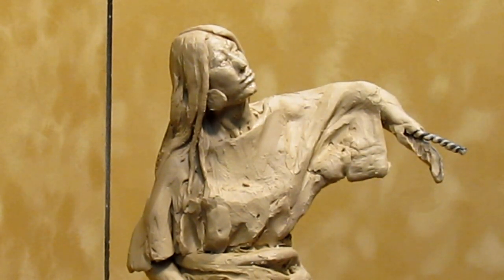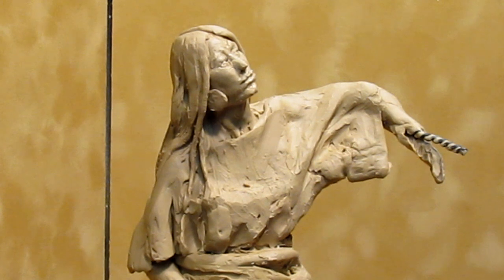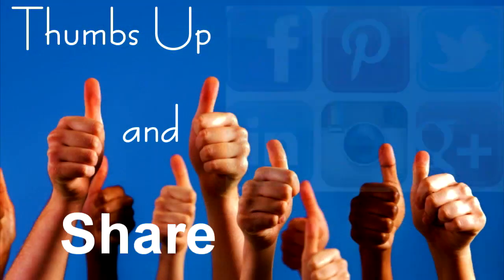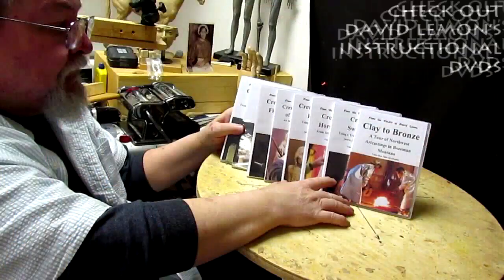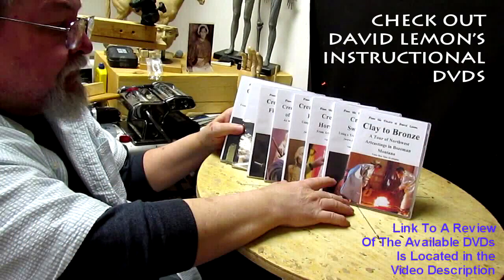Alright, that's it. Give me a thumbs up and share my video. Check out my instructional DVDs at the link down below this video. Alright, see you next time.